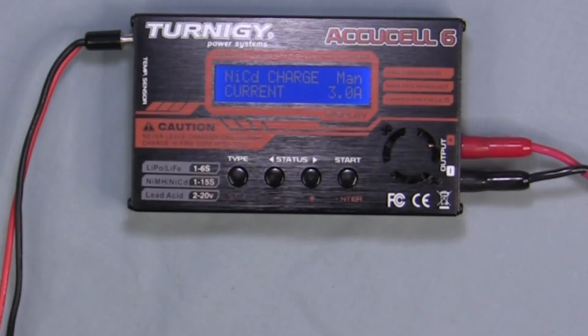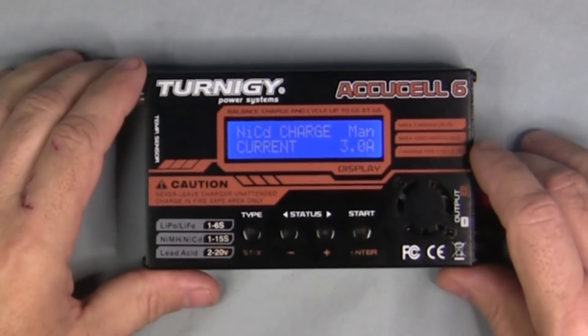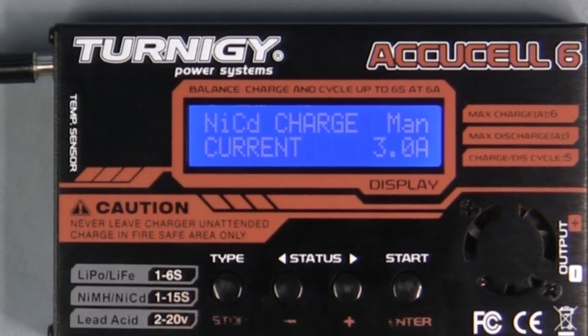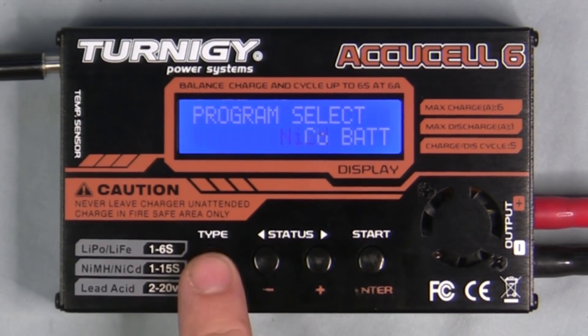When you first turn it on, you'll need to go through the initial setup. I'm going to turn on some lights so you can see the display better, and zoom in a little. First we'll go through the program setup.